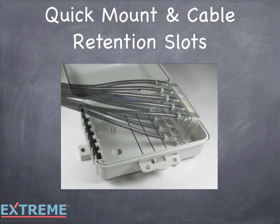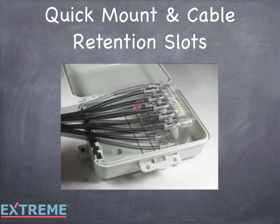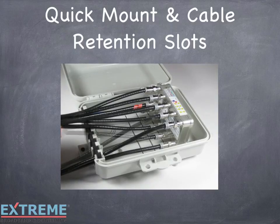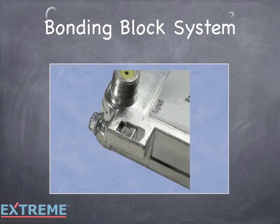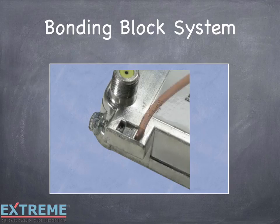Quick mount, along with cable retention slots, provides time savings when installing and also easy access to the connectors when performing upgrades or servicing. For more information on the enclosures, see our video, Infinity Premise Enclosures, on our website under the training category. The unique bonding block system provides a secure bonding connection without causing damage to the conductor.